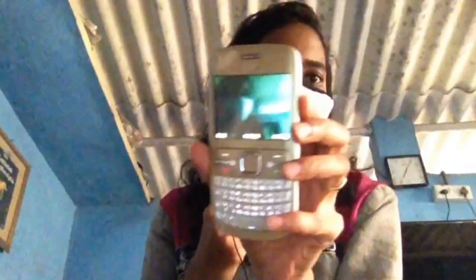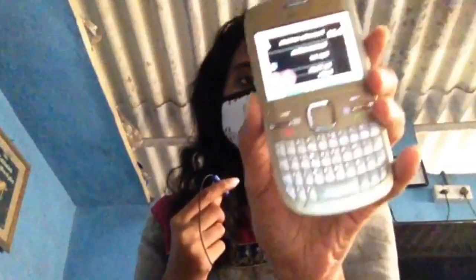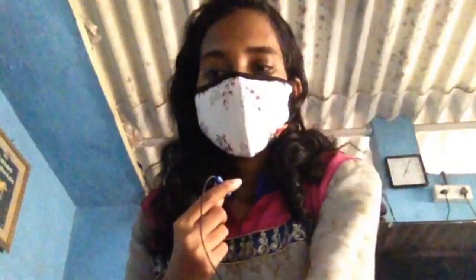You can see the camera is also working properly — video mode and camera are working. But radio is not working. So it's a really cute looking mobile, but the battery is dead and not useful at all.